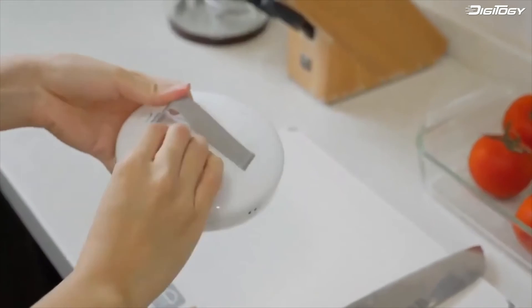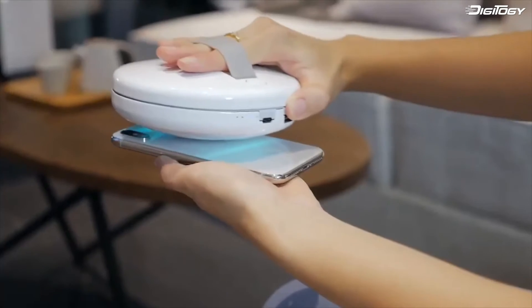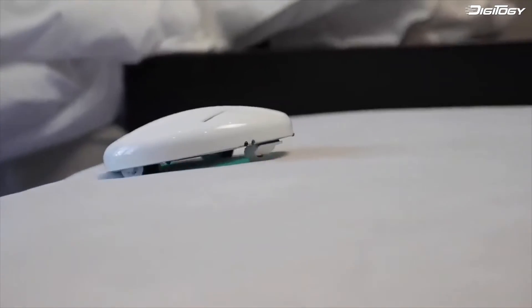In handheld mode, just pick up your CleanseBot and the sensors will detect your hand and use the bottom UVC lights to disinfect light switches, kitchen and bathroom surfaces, cell phones, keyboards, and even children's and pet toys.